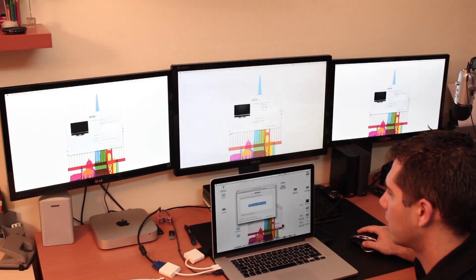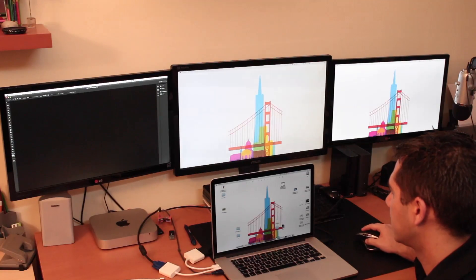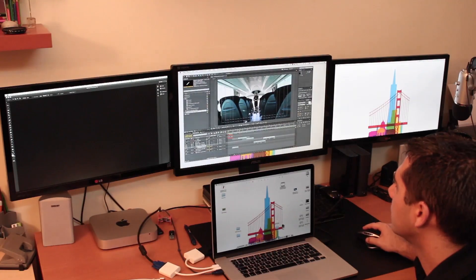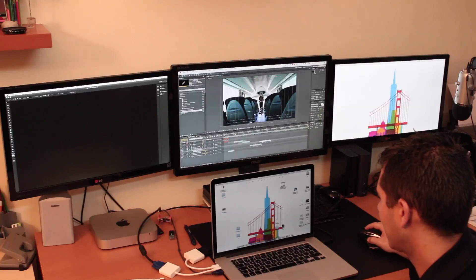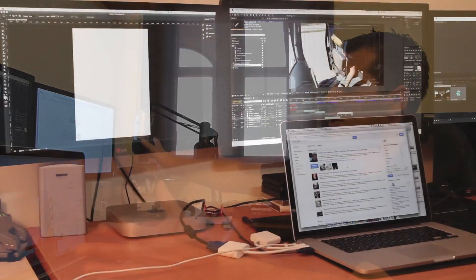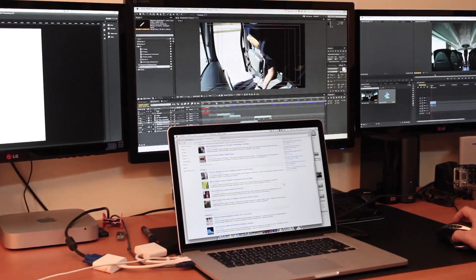For example, let's say you want Photoshop on one screen — let's put Photoshop here. And let's say we want After Effects on another screen — this is a project my brother is working on, so let's not mess with it. And let's put Chrome in this screen. Now we have three different applications on three screens, and we still have the Retina MacBook Pro screen available, so regarding workflow this is really nice.